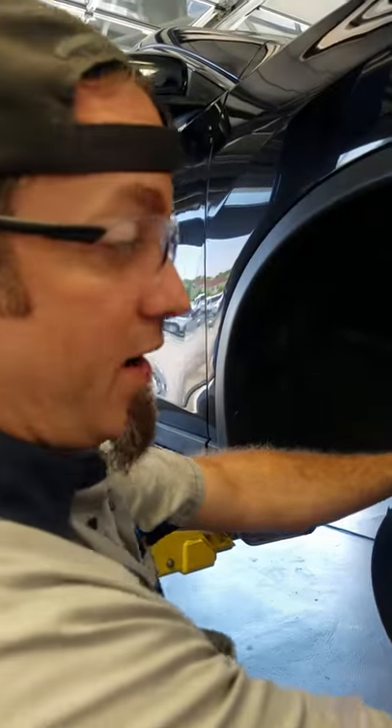The customer's complaint was the belt was making a noise. That sounds a bit nuts to me, but that's what their complaint was. So we're going to take this cover off right here and see what the problem was.